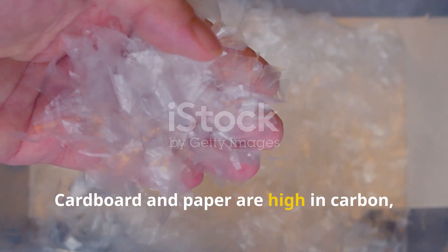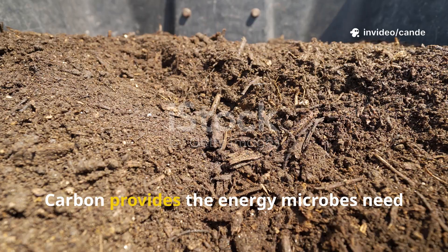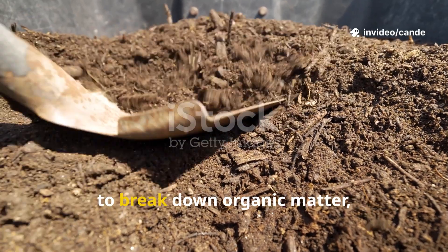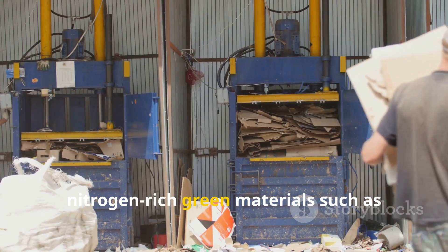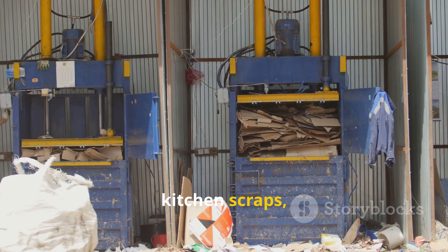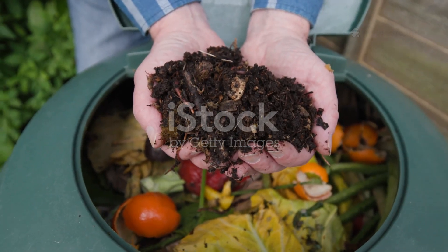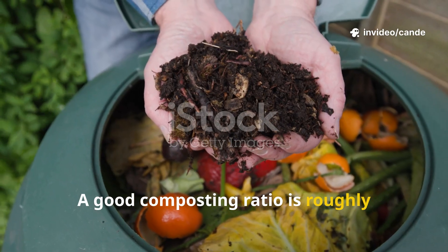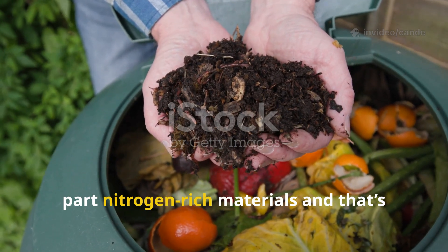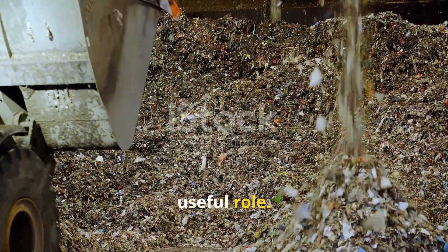Cardboard and paper are high in carbon, which makes them a brown material in the composting formula. Carbon provides the energy microbes need to break down organic matter, but it must always be balanced with nitrogen-rich green materials such as kitchen scraps, grass clippings, or fresh manure. A good composting ratio is roughly three parts carbon-rich materials to one part nitrogen-rich materials, and that's where paper and cardboard can play a useful role.